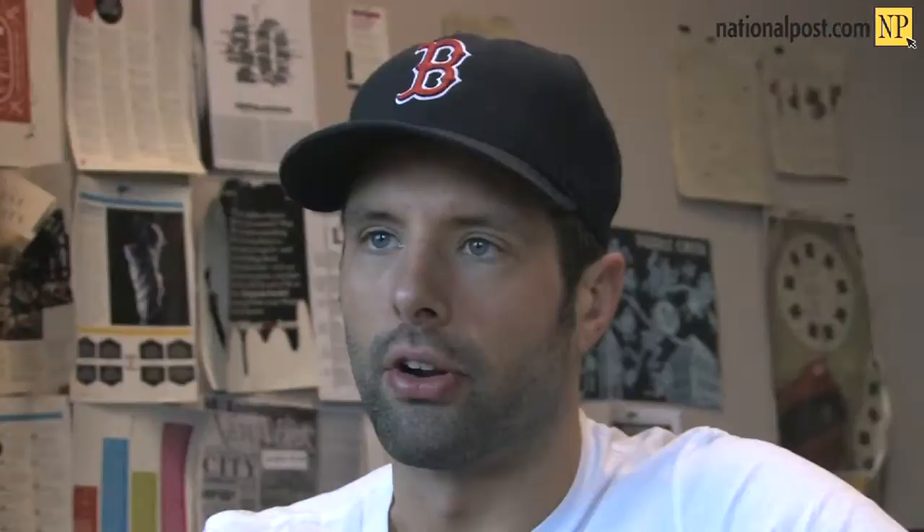My chili has cocoa powder, a little bit of chocolate. Cocoa powder and chocolate work really well, as does beer and whiskey or bourbon. All those ingredients work well with the stoutness and the meatiness of a great bowl of chili.